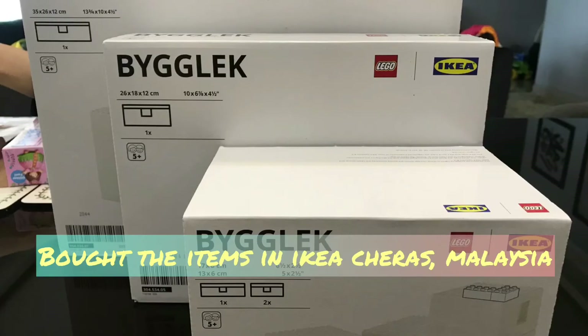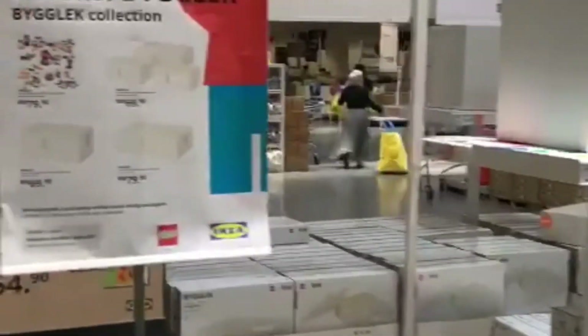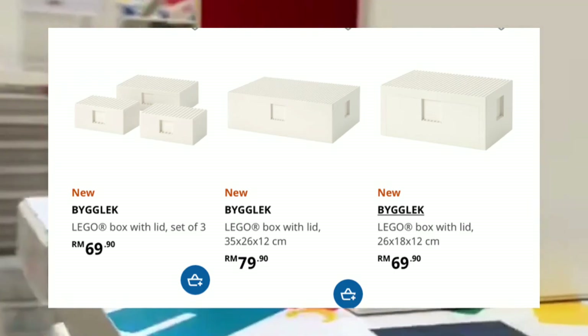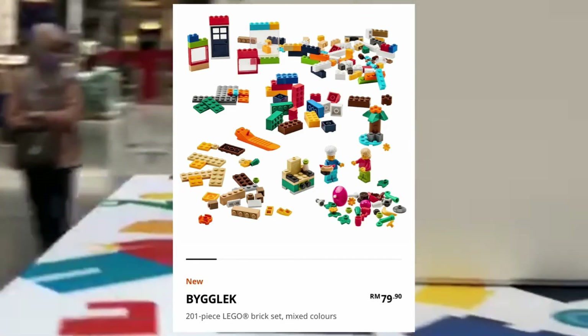This long-awaited collaboration by LEGO and IKEA was released on the 12th of March, 2021, and I bought this at IKEA in Malaysia. It cost RM169.90 for the small and medium size, and the large is RM179.90. The 201 pieces brick set of mixed colors can also be purchased separately and it costs RM79.90.